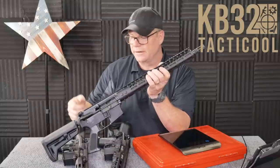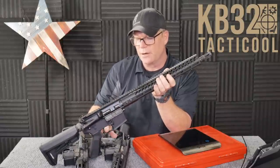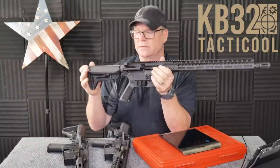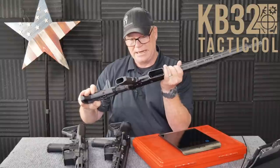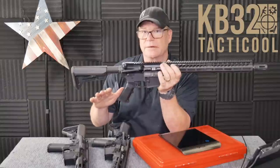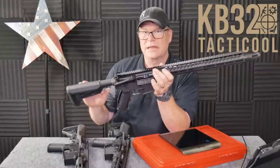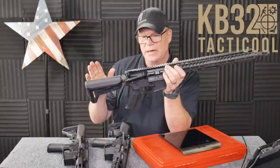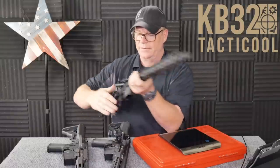Palmetto State Armory had a sale on their nitride bolt carrier groups — MPI tested, the whole deal. I wanted a really good lower parts kit, just a standard A2 grip, and then a Magpul stock — I actually bought this one because it was really cheap. I purchased most of this stuff off of Big Daddy Unlimited because when you buy in bulk, you actually save a ton of money. These charging handles I got from Classic Firearms — they had their knockoff of the Radian Raptor.